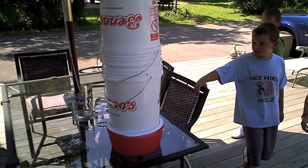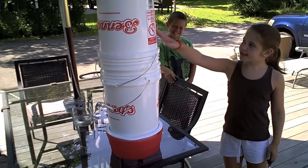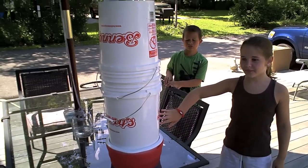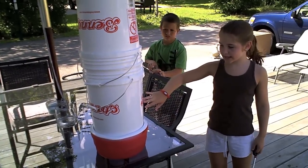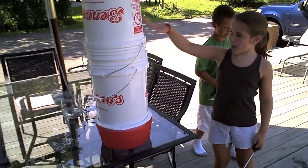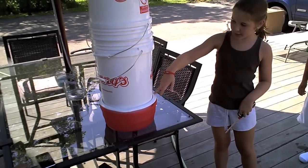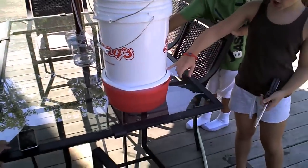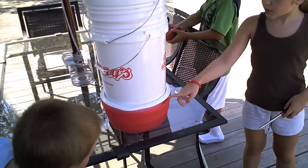Here's our setup. Maddie, why don't you describe it. The top bucket is where we did the crushing by hand. Below that is a homemade colander — all of the honey drips through the holes in the bottom, so that's our primary strainer. And there is another colander here just to get the little bits. And then this is where all the honey will end up.